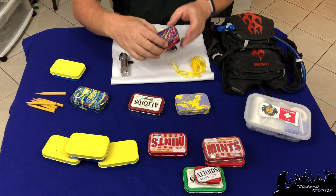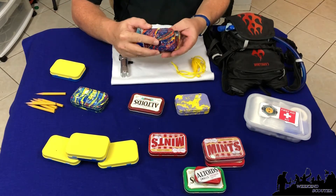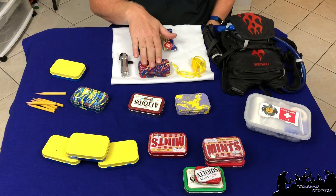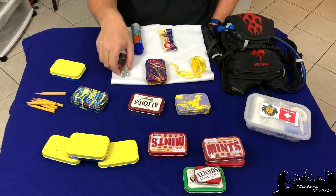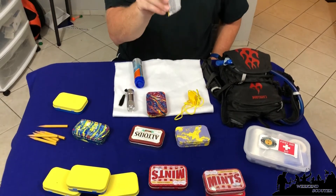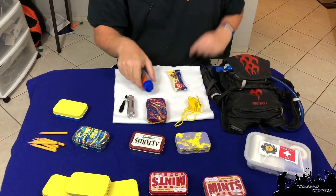The next project we'll talk about is a first aid kit. For Cub Scouts it is really simple to create this. With that, what you're teaching is the six essentials. The six essentials are a personal first aid kit, flashlight, whistle, trail food, sunscreen — and with sunscreen that also means a hat — and water.